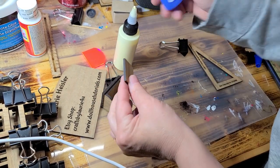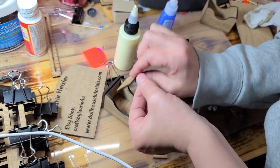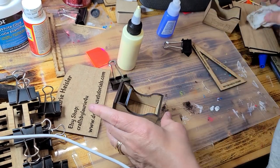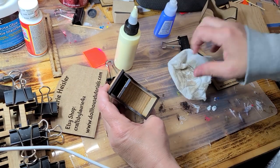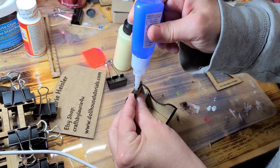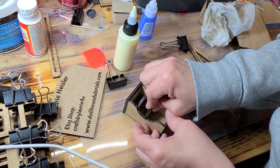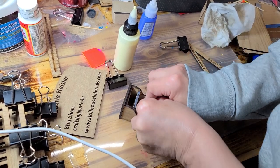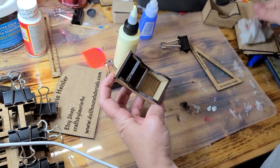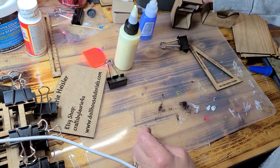It actually goes on this side. I'll line that up just like that. And then if you want another shelf there, you repeat that process with a little piece. There you have your night table. It will sit beside the bed like that. You can paint it or do whatever you want with it.